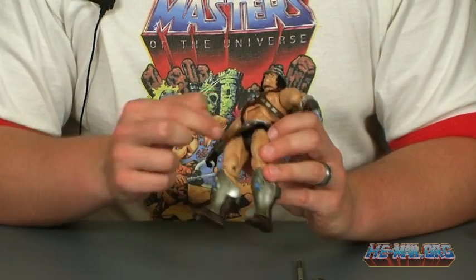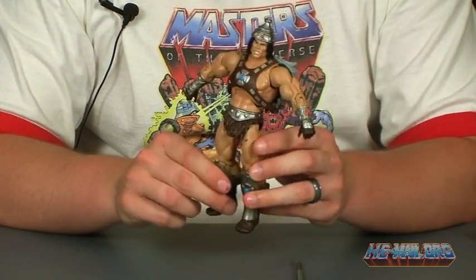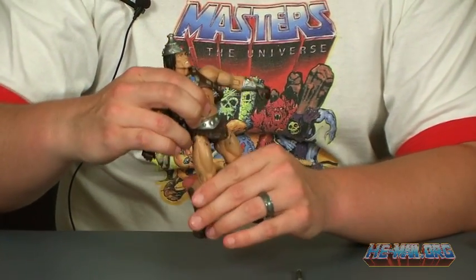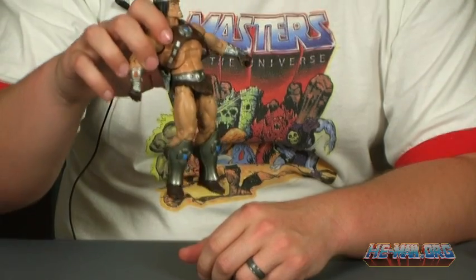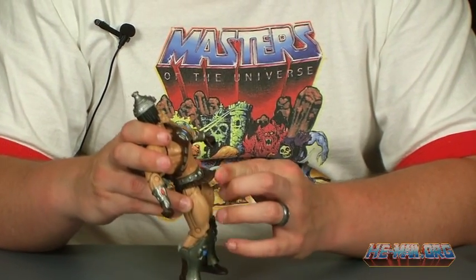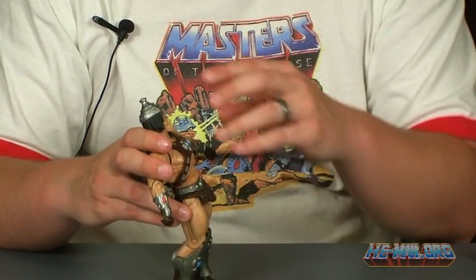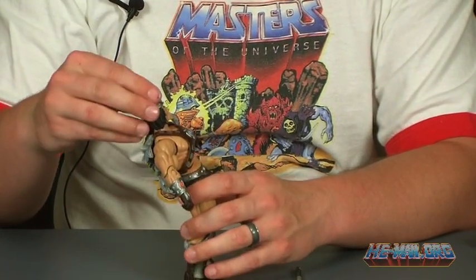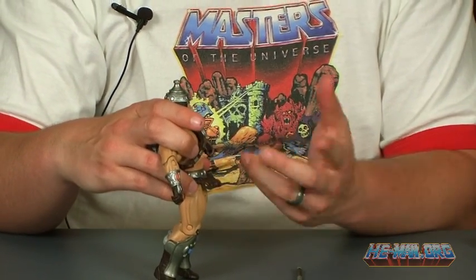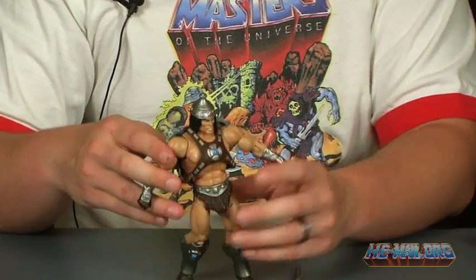The sloppy paint job is visible down here, and you can see how his loincloth piece is sticking straight outwards because he was in the package in a squat position. It is made of that softer plastic that a lot of figures have been using lately, so the good news is that it's going back to normal on its own. But it's a shame it was stuck out like that — when I first pulled him out, it was literally sticking straight out. The paint, of course, is still pretty sloppy.